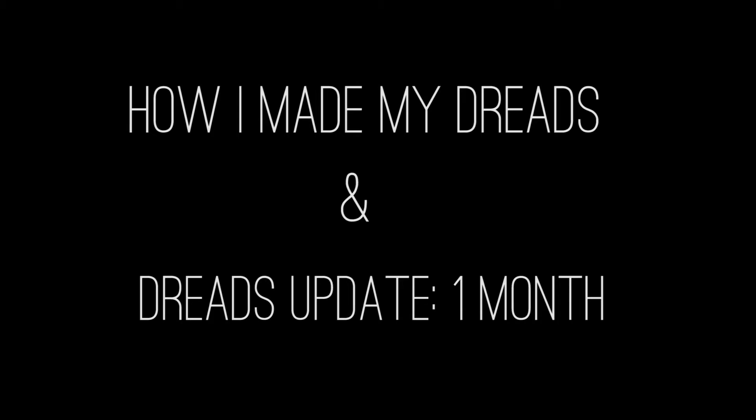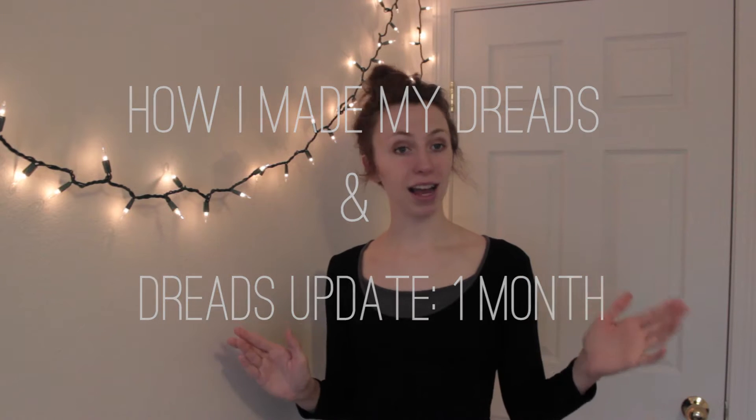Hello everyone! I'm Toriel. I've never done this before, so... Today I'm going to talk to you about my dreadlock journey. And I bet you're saying, what? She has dreadlocks? Because it doesn't look like it.